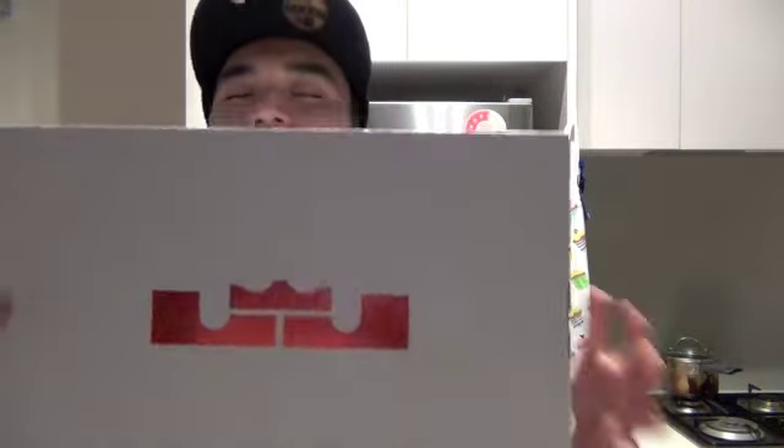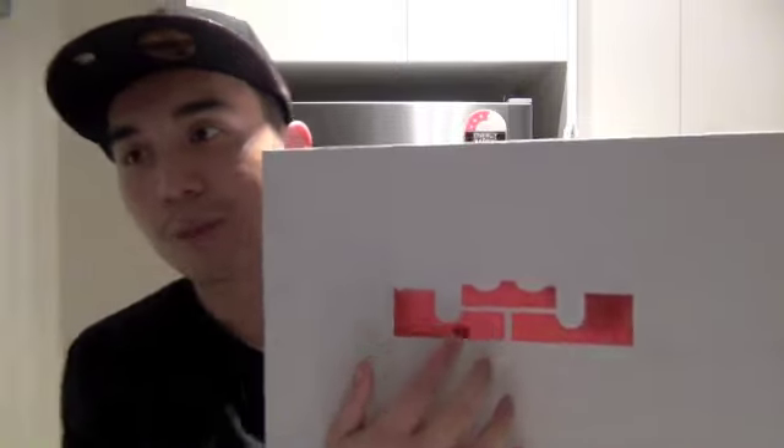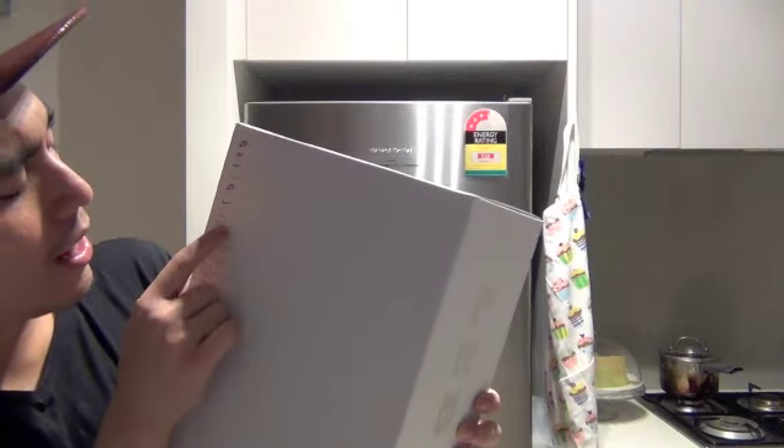Here it is — this is the box of the LeBron 9 China colorway. It's a white box with the red LeBron symbol. The side says 'LeBron,' the back has the Nike swoosh, and the other side also says 'LeBron.' The back is pretty plain — just a white box with Nike Air details.